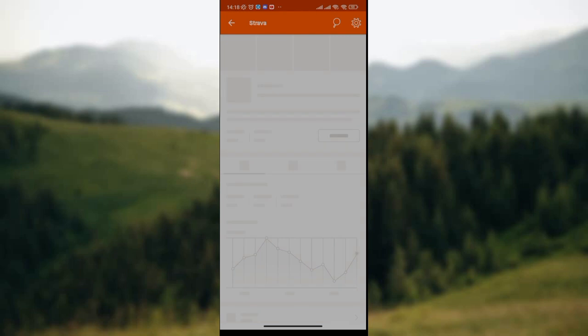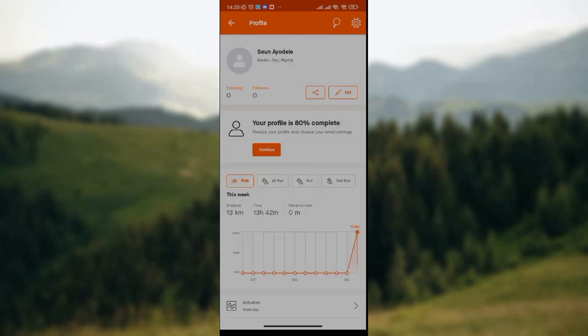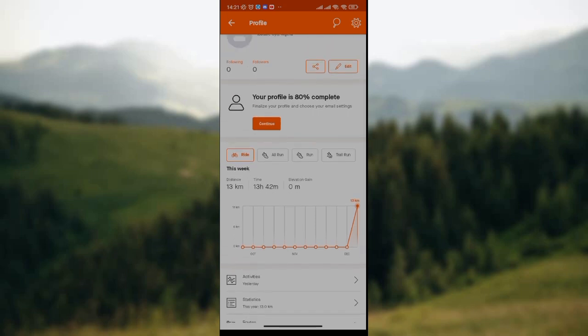Once the profile page has been displayed, just after your name, profile picture, your state, and your country, you see the names of people you are following and people who are also following you. Currently, I have zero followers and zero people following me.